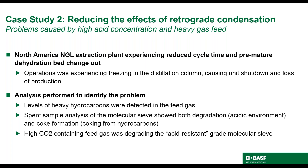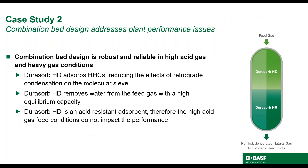Testing showed both degradation and fines from the acidic environment and coke formation due to the presence of hydrocarbons. Fines generated were as high as 40%, and coking was 7 to 15%. BASF natural gas experts were consulted and proposed a Dorisorb combination bed solution. Using Dorisorb HD at the inlet of the bed, bulk hydrocarbons are absorbed, therefore reducing the effects of retrograde condensation on the molecular sieve. Additionally, Dorisorb HD is acid-resistant and absorbs water, reducing the harsh conditions experienced by the molecular sieve section of the bed. This design and the unique properties of Dorisorb HD reduce both conditions that cause degradation of the molecular sieves.